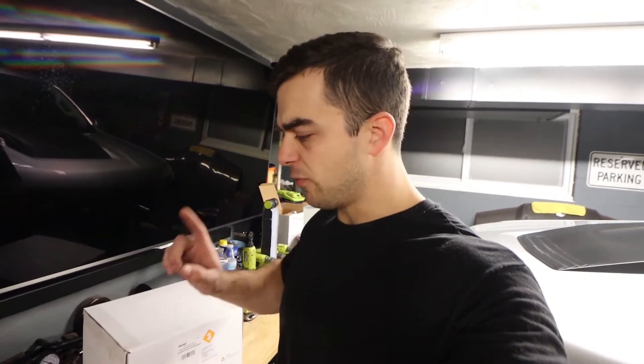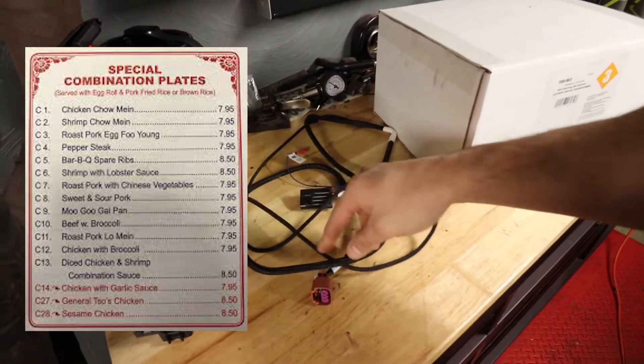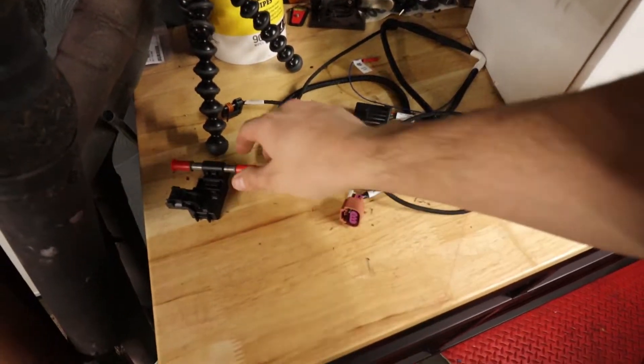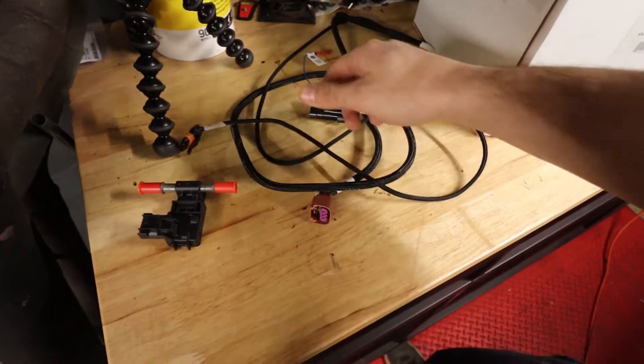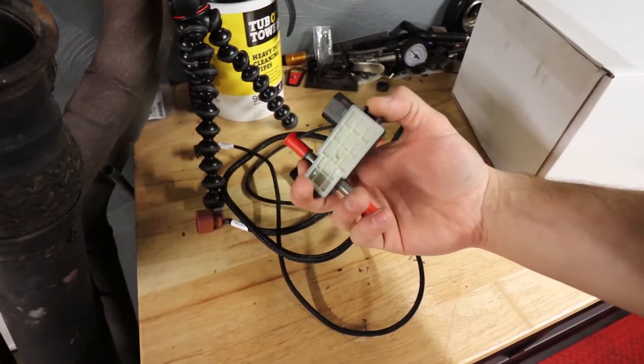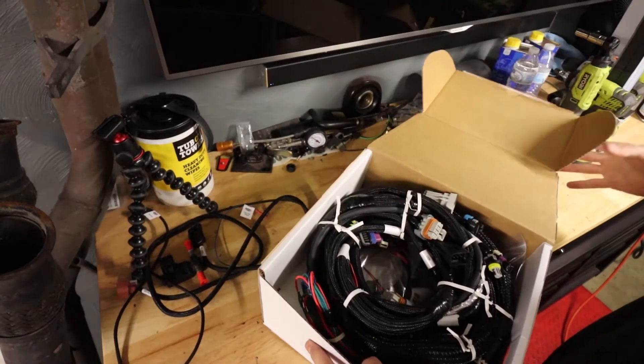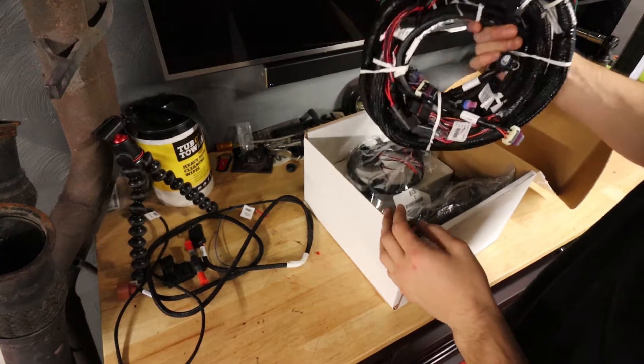Let me unbox it. Beforehand I got some additional items — I got the combination alternator and E85 harness. So that should make wiring a little easier and nicer. That way I can run E85 at some point. Oh boy, that's a lot of wires, but such a good looking harness.